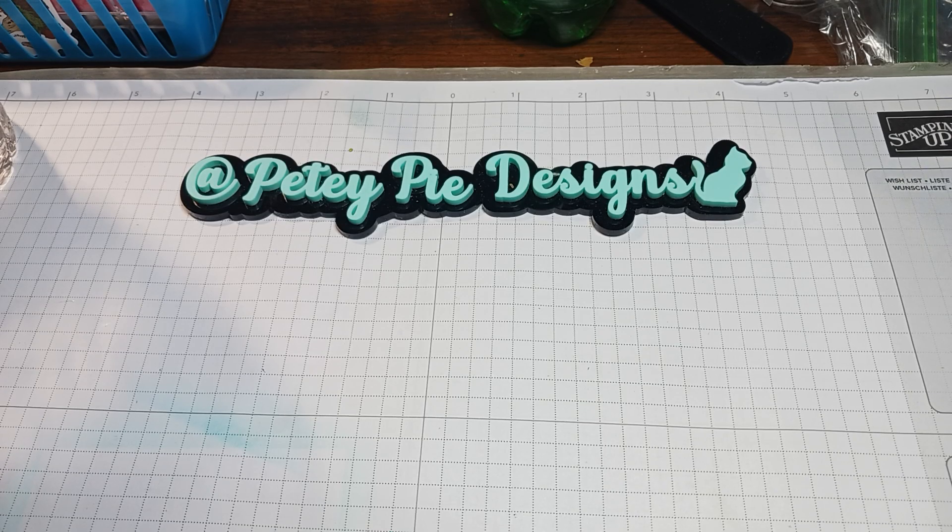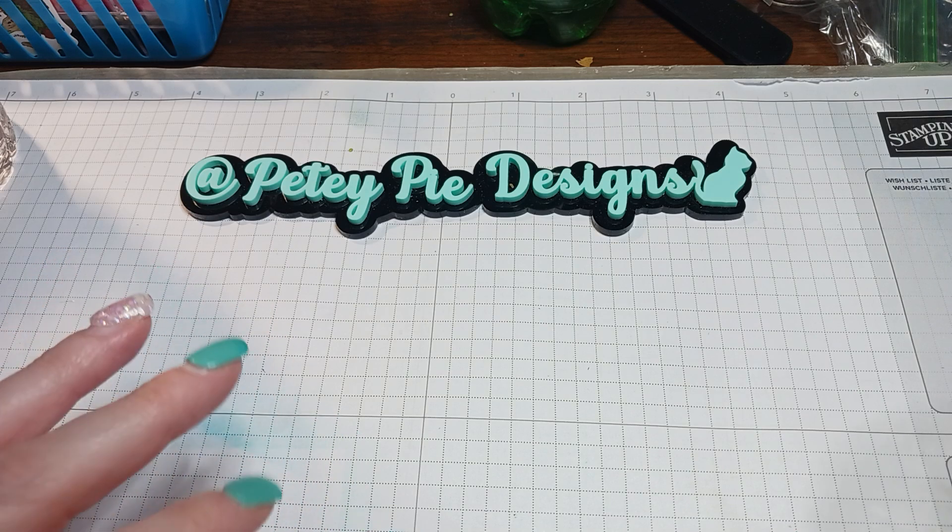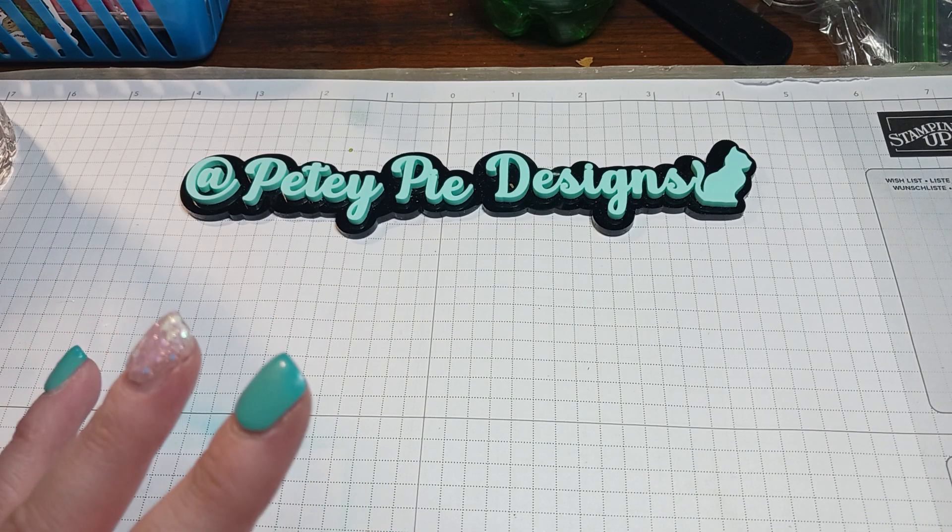Hi guys, for Let's Do Die Cutting Monday, I really don't have a lot, but I'll show you what I did. I posted up an Alice in Wonderland journal and it sold in less than 24 hours.